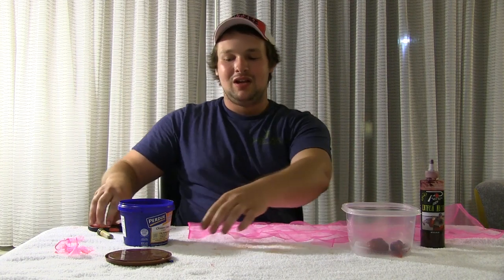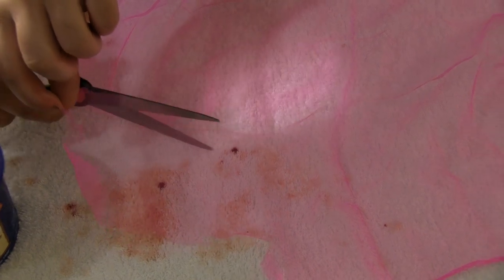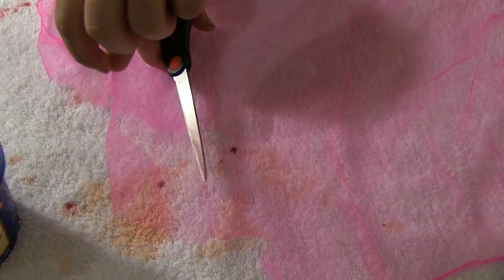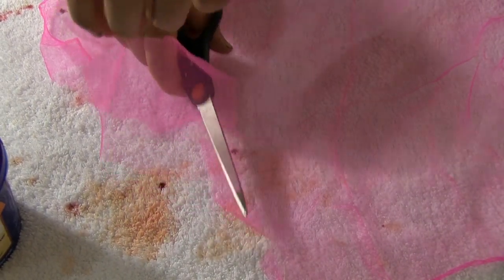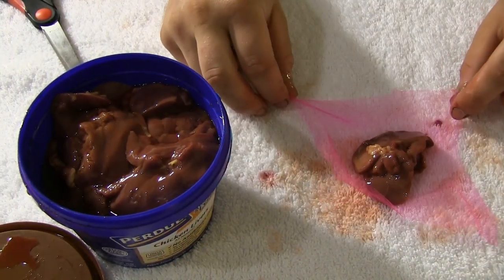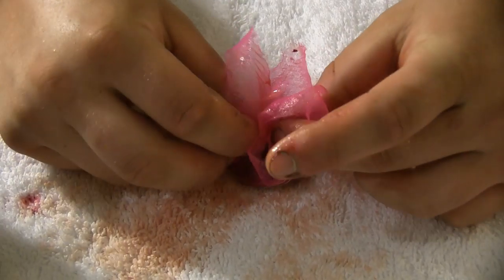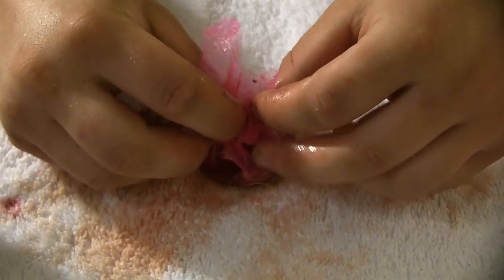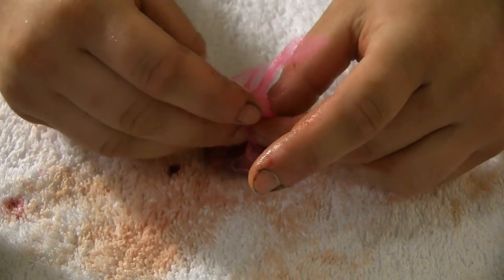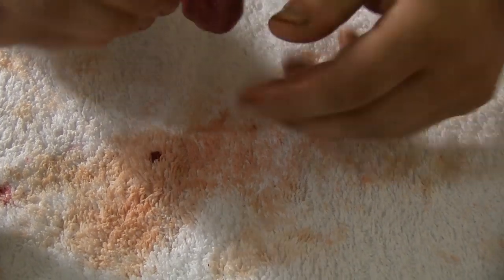I'll square out the netting about five by five — you can always cut it off. Then I'll take a whole hunk of liver, stick it right in there, and fold up the tail ends.